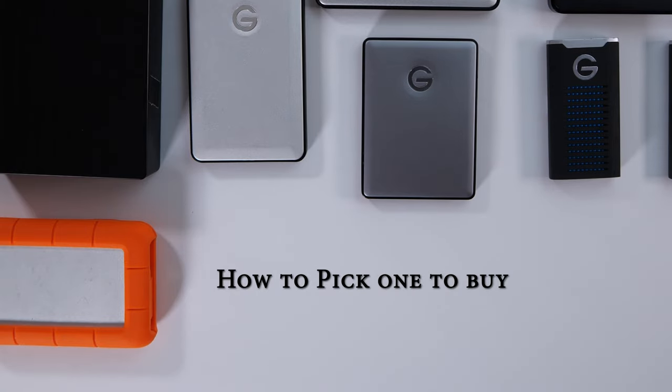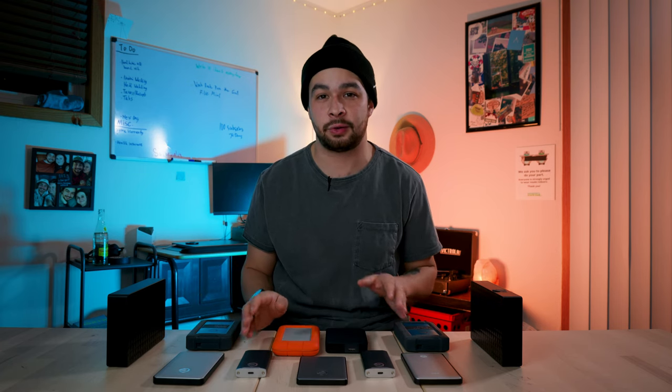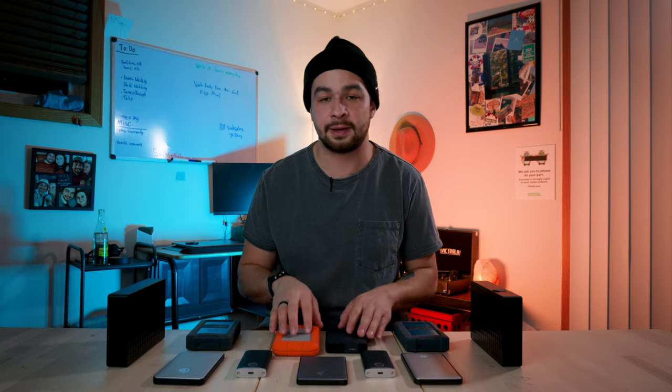It can be very overwhelming to choose which brand, price, and capacity to go with. There are a lot of good and bad reviews out there. My first suggestion would be to buy either a 500GB or a 1TB — which is 1000GB — from any brand that's in your price range. Whatever you can afford, I would purchase that immediately, and honestly I would probably get two of them. You can't go wrong with more storage and having more than one external hard drive.